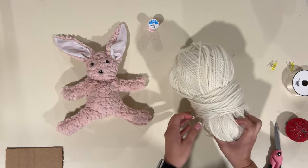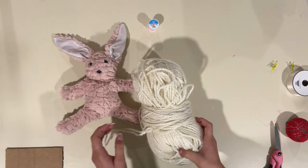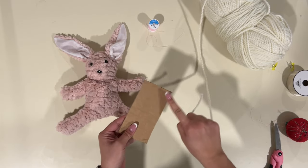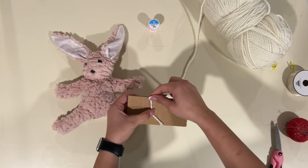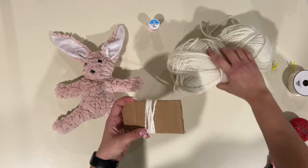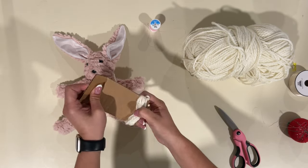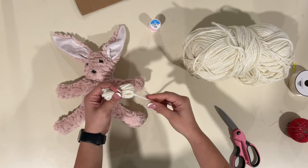If you want to add a pom-pom tail and you already have one, you can go ahead and attach it by sewing it on or however you want. But if you don't, I'm going to show you how to make a pom-pom. I have a piece of cardboard here — the wider it is, the bigger the pom-pom. Start by putting the yarn there and then loop it around — however many times you loop it, that's how thick your pom-pom is going to be. Leave a tail to tie the pom-pom off, then pull it right off. You can also do this with just your fingers opened wide, but with cardboard it keeps it more even.